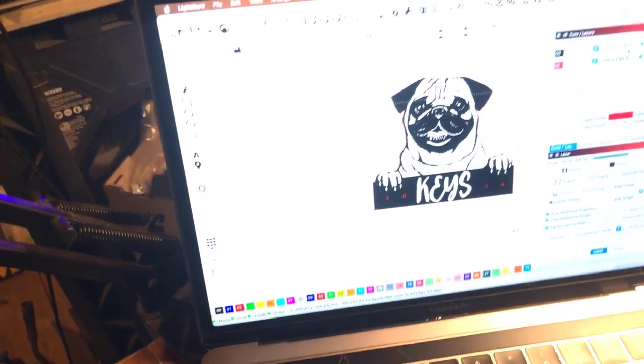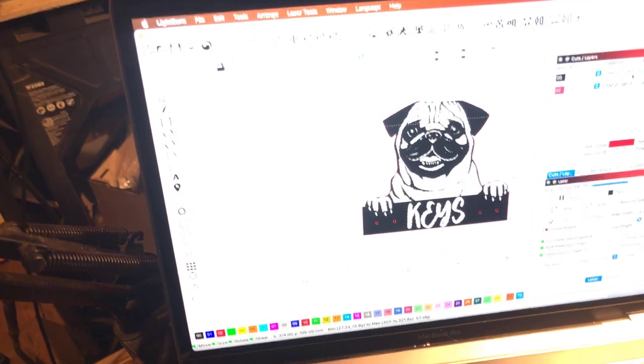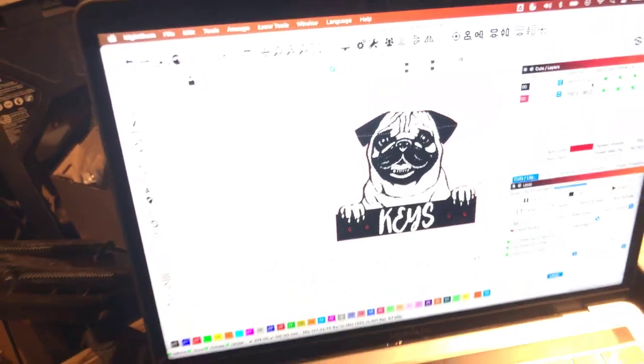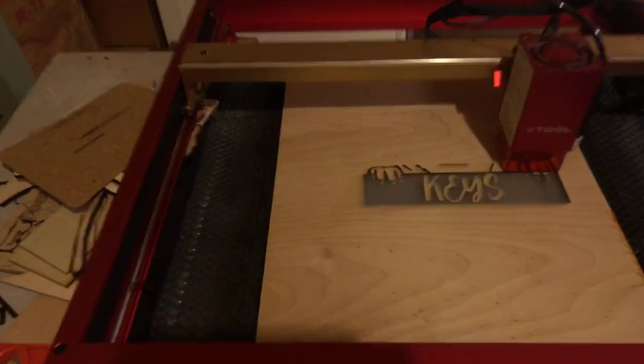Okay guys, I'm in the process of running this key decal here to hang on the wall — a little dog ornament looking thing. And as you can see here, the X tool is hard at work.